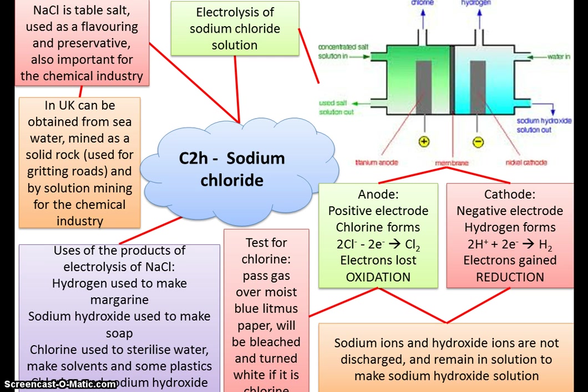Here you can see some of the places where salt can be obtained from. To reiterate electrolysis: in this topic you will only be asked this reaction. At the anode — the positive electrode — oxidation takes place. At the cathode, reduction takes place. A helpful mnemonic: there's a 'C' in cathode and reduction. Also, there's an 'A' in anode and in oxidation — so anode goes with oxidation.